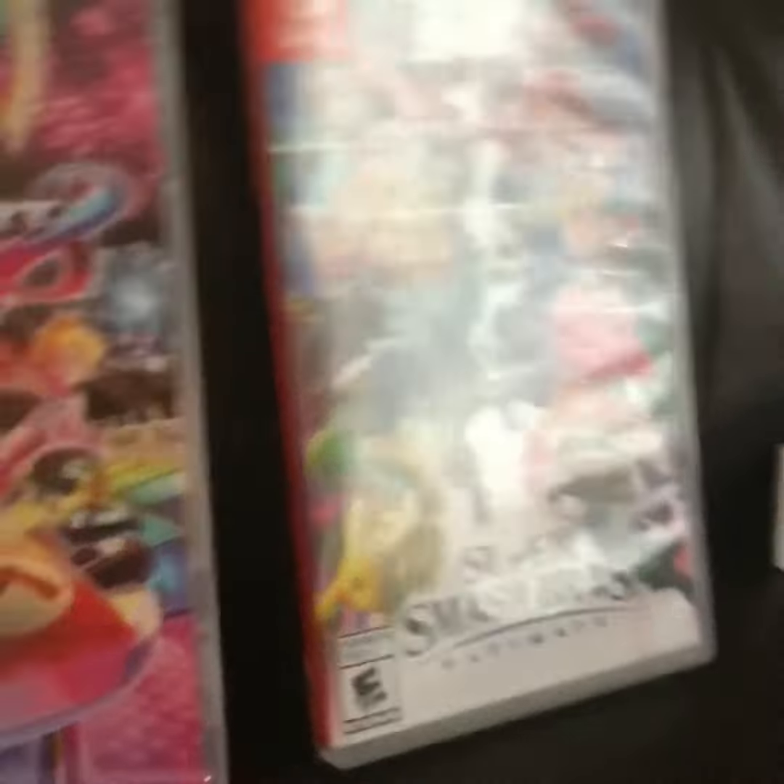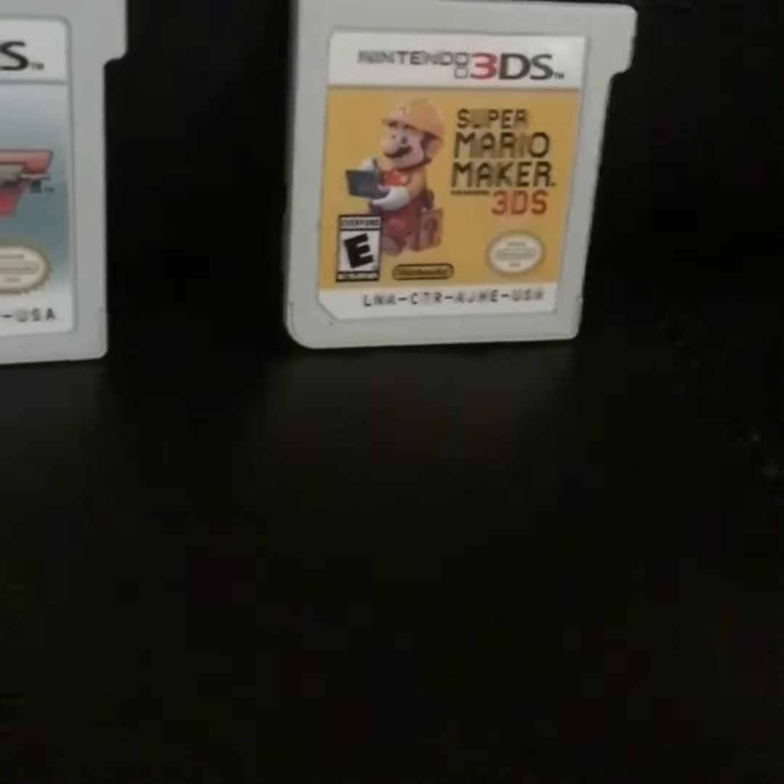Here's the digital games I have: Super Mario Bros., Super Mario Bros. 2, and Super Mario Bros. 3. Here's some DS cartridges: Super Mario 3D Land, Mario Kart 7, and Super Mario Maker for 3DS.